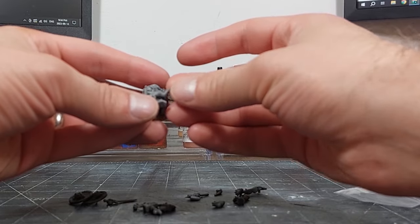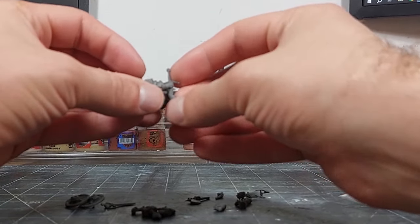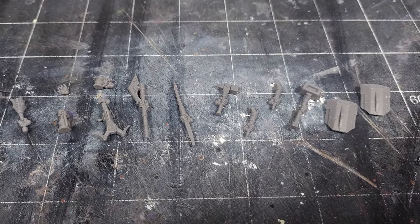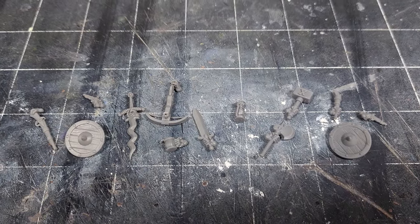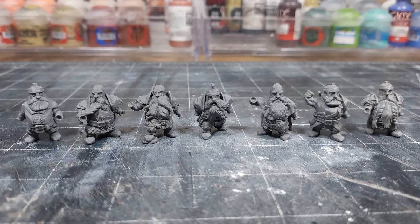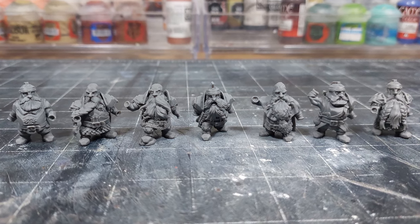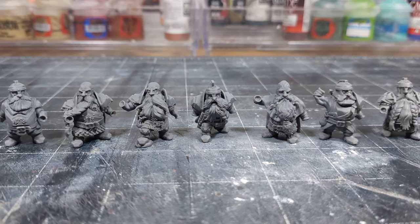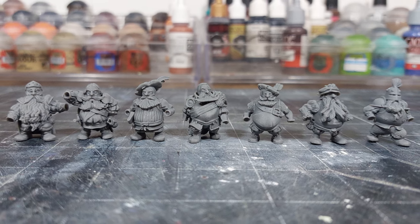All the models come as individual bodies with interchangeable hands and a whole lot of extra equipment. From my understanding, equipping your dwarves in a certain way is a big part of how the game works, so they give you a lot of options right out of the box. The two clans I have here — I can't remember what they're called — but one is more of a classical heavy armored dwarf, very reminiscent of the stuff you see in the Hobbit.